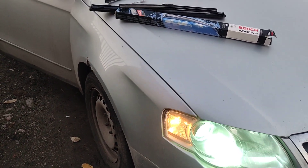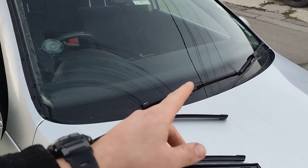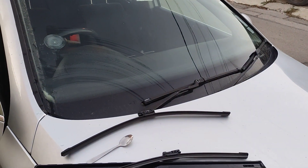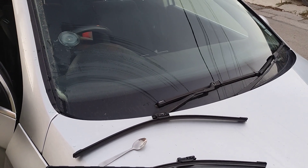Hello, we're fixing everything, and because there is always something to be fixed — today I have to replace the windshield wipers on a Volkswagen Passat B6, year 2005, I think 2012.